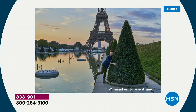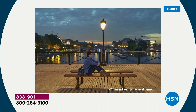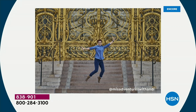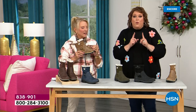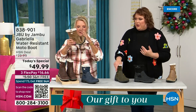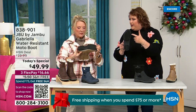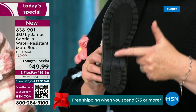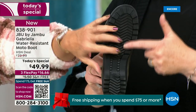I'd like to introduce Andy Fisher — not only a Jambu fan but a travel blogger who is wearing the Gabriella with no snow in sight, no cold temperatures. Why? She's traveling, she's on the go, she wants to be comfortable. And what she pointed out is the All Terra traction — you can see how great the traction is without the weight. That's what's amazing.